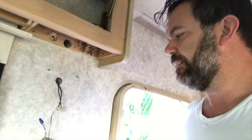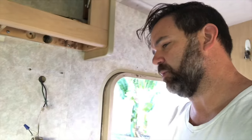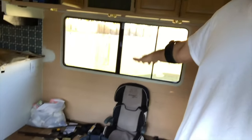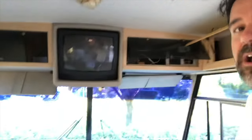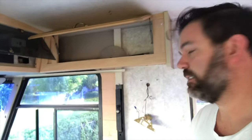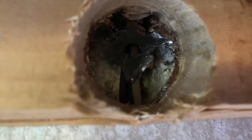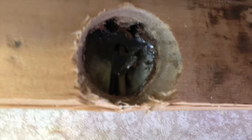We're going to mount a small flat-screen LCD TV with a swing arm so we can move it around — whether the kids are at the table in the back or we're in the bed or couch area, we'll be able to watch TV without any issues. As you can see, I cut this hole and there's the wire back in there. There was a piece of metal backing in the wall that I had to clip out using a drill. This is where the HDMI cable is going to come out.